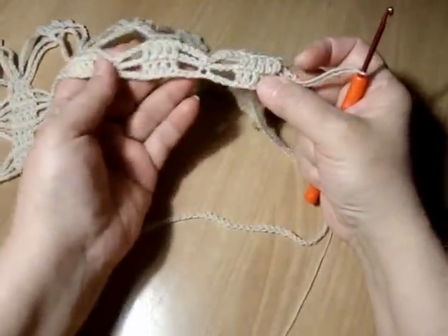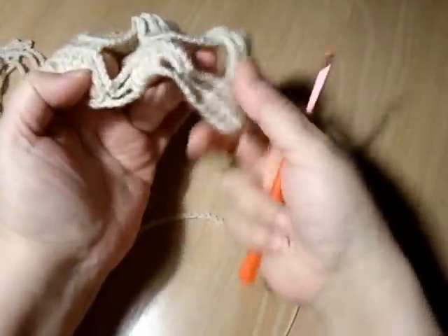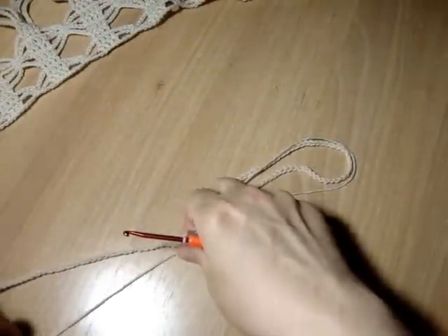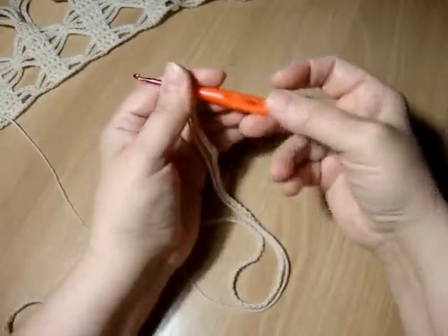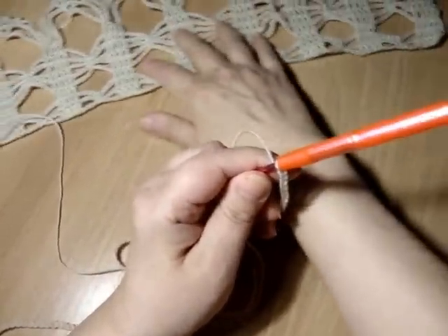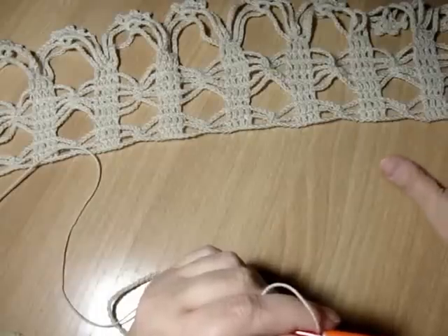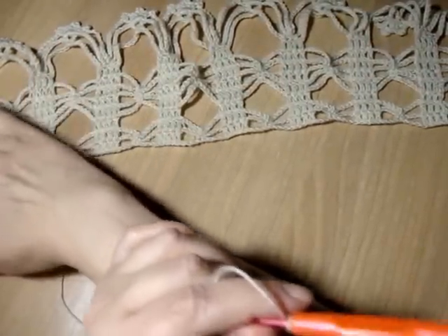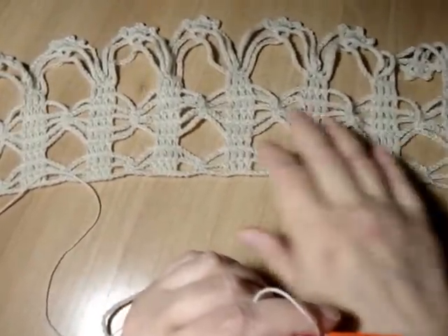Начинаем вывязывать первый ряд. Рапорт состоит из 12 воздушных петель. В моём случае у нас 10 рапортов.